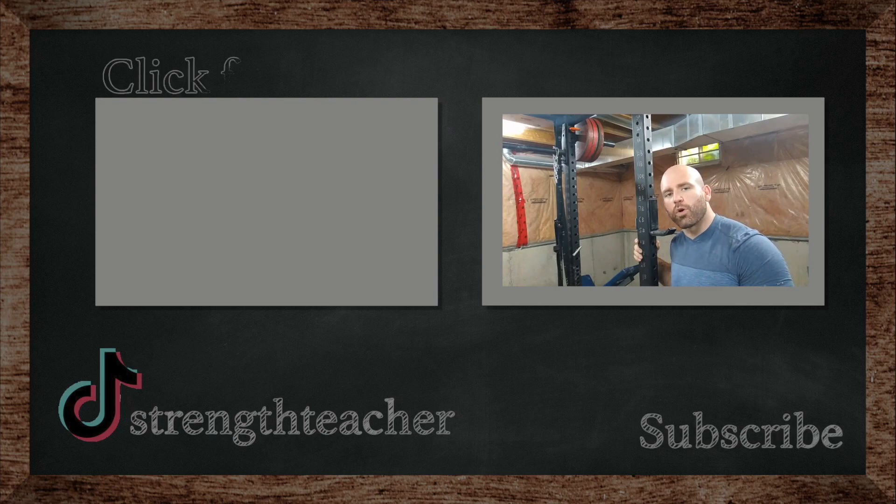If you like this video and want more equipment reviews, like this video, subscribe, do all that good stuff. As always, class is dismissed.